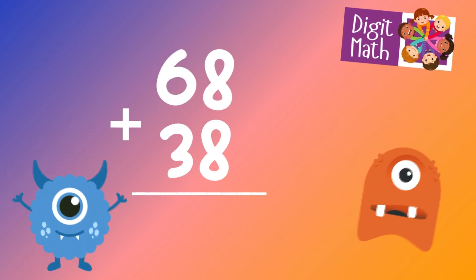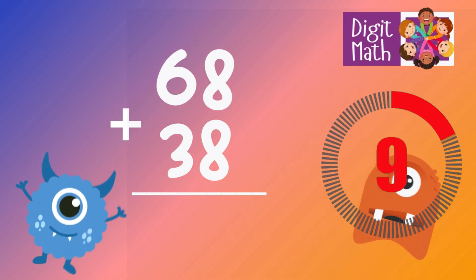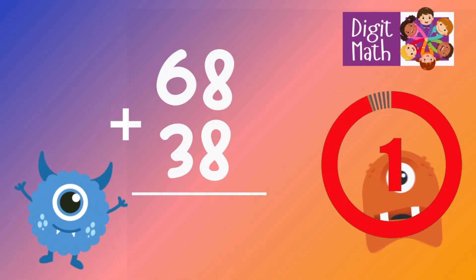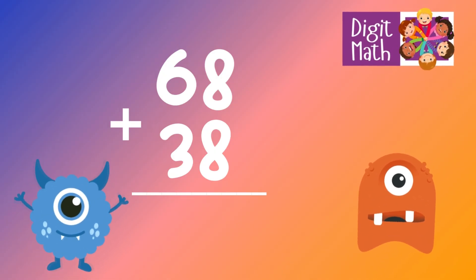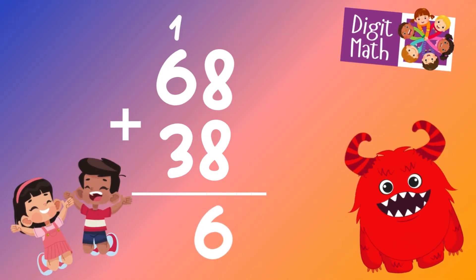68 plus 38 is? In the units column, we have 8 plus 8, which equals 16. Put down 6 in the units column and carry over 1 to the tens column.